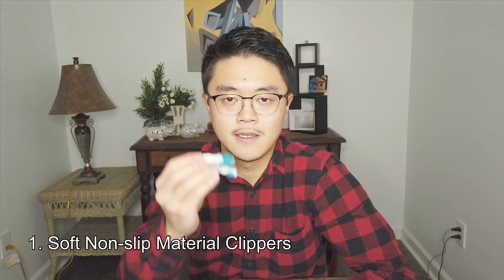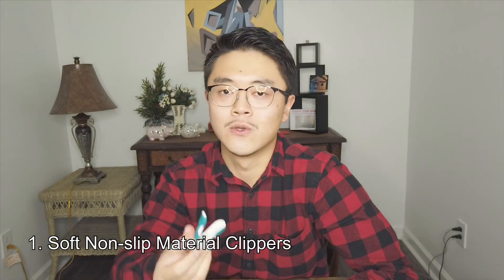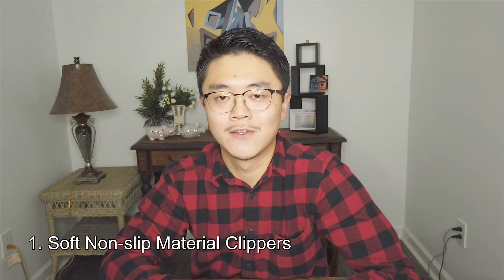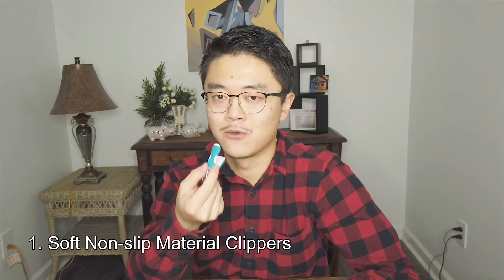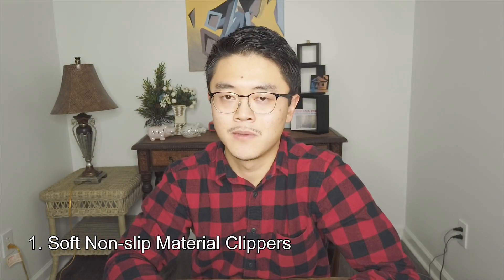The first one is using a rubber material nail clipper. You can use your teeth to operate it and you can cut your fingernail. But of course you will face a risk while you do that — you don't want to cut your finger off. That would be awful.